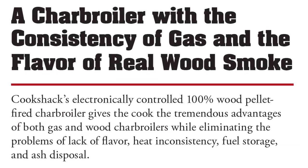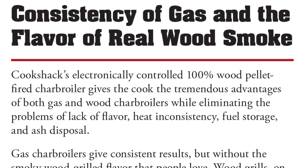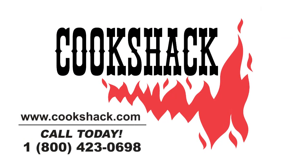The Cookshack charbroiler gives you that really nice flavor of cooking over real wood without any of the hassles of building a fire. We just walked out, turned it on, let it heat up, and started cooking. If you'd like to get more information about the Cookshack charbroiler, give us a call at 1-800-423-0698 or visit us on the web at Cookshack.com.